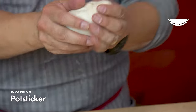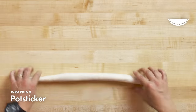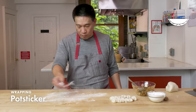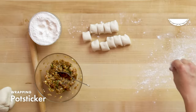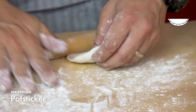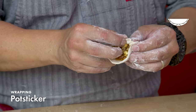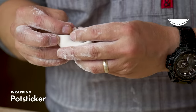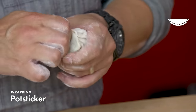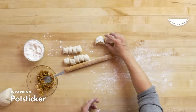We have our potsticker dough that's been rested. We're going to make our log and cut our nuggets — the log should be one inch thick. Then I'm going to flour the surface and use my hands to get the shape as close to a circle as possible. This technique is your standard pretty-pleated dumpling style. Take the filling, put it in the dumpling wrapper, fold the dumpling like a taco, then push the edge of the wrapper into pleats all along the front side, seal it, shape your dumpling, and squeeze the air out. That is a potsticker.